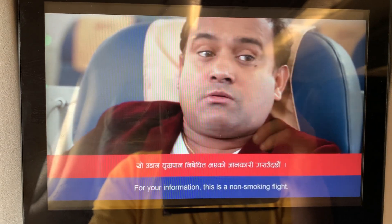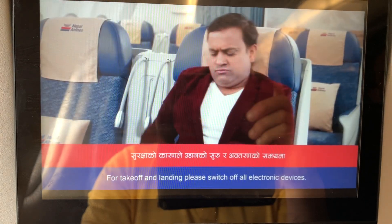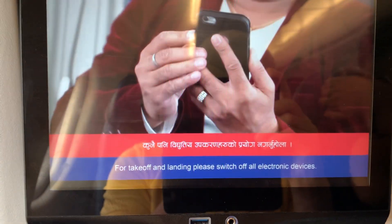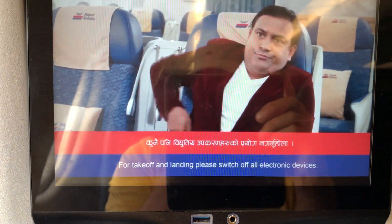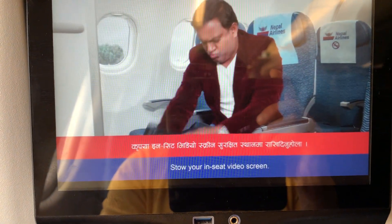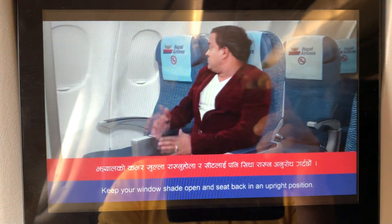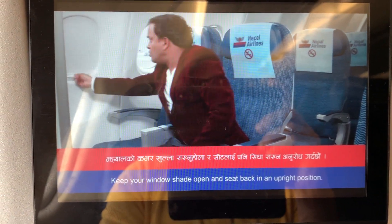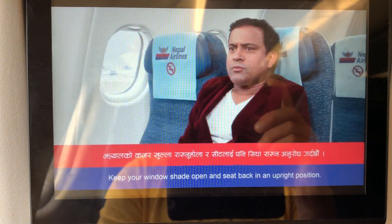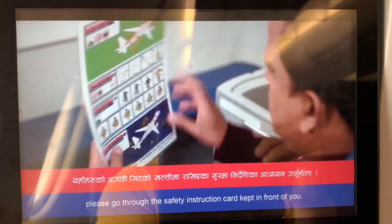This is a non-smoking flight. For take-off and landing, please switch off all electronic devices, store your in-seat video screen, keep your window shade open and seat back in an upright position. For more information, please go through the safety instruction card kept in the seat pocket in front of you.